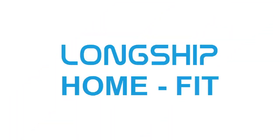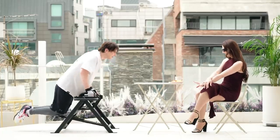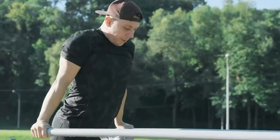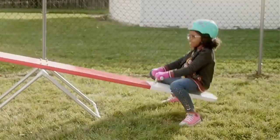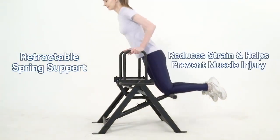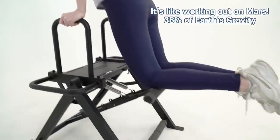Introducing the Longship HomeFit. Working out can be hard and boring. It takes time and patience to get the results you want. It's like riding a seesaw or working out on low gravity on Mars. That's why, after extensive research and development, the Longship team came up with a better way to workout.